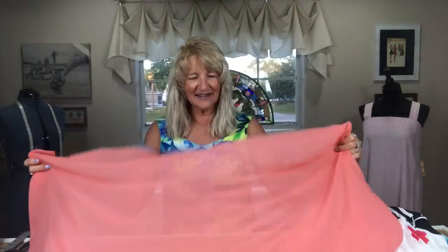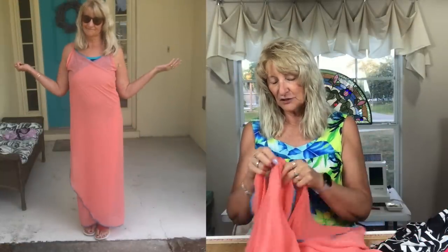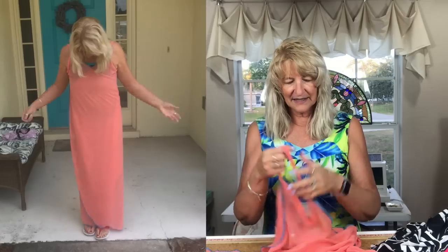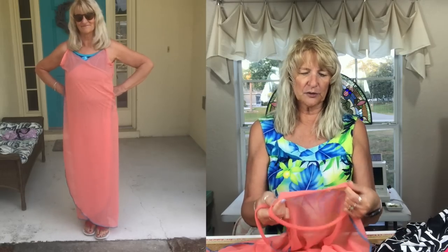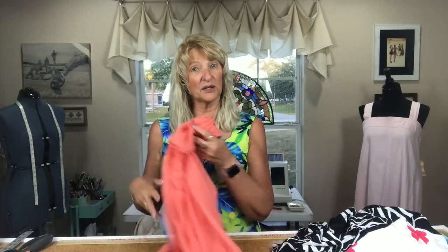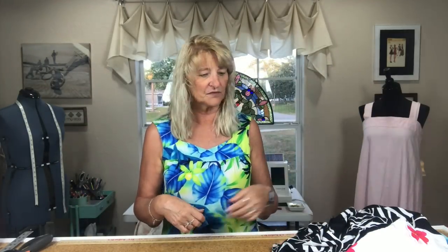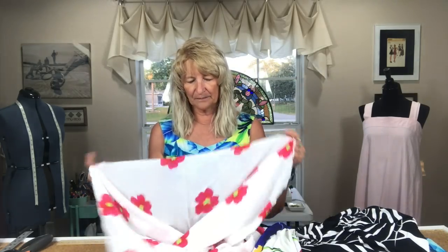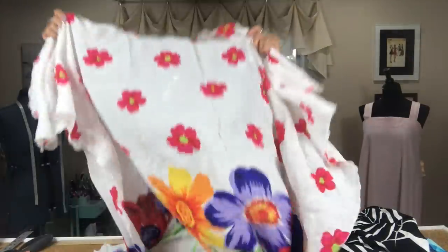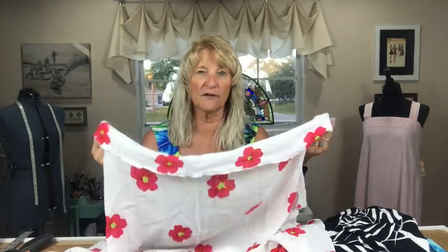Then I got the bright idea to do it with contrasting thread, which I didn't like. And somehow I hadn't cut enough fabric to make the beach cover-up. I also went to a lot of trouble to do a bias-bound armhole, and that looked terrible. So yeah, this was pretty much a fail.